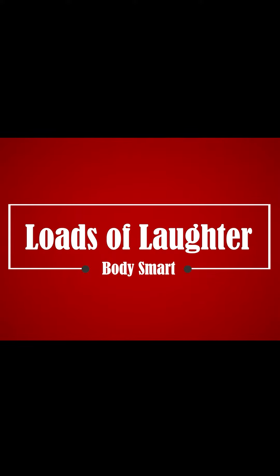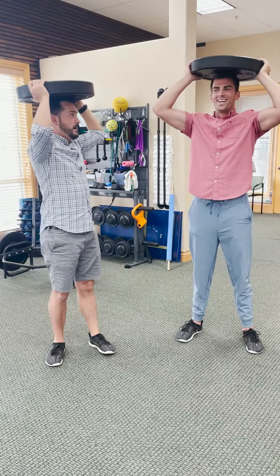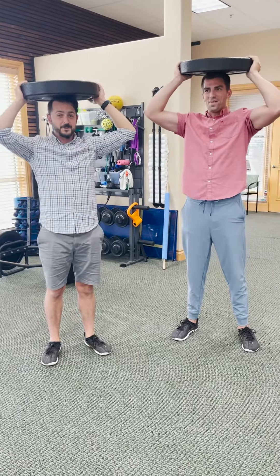Oh my gosh! I knew it! Hello and welcome to Loads of Laughter. Cameron and Mark here with BodySmart.